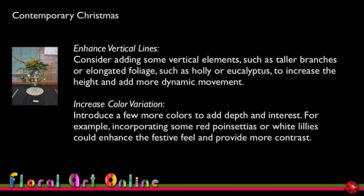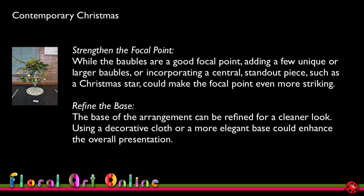I think I would put the poinsettia inside the vase to bring the focal point towards that red, and perhaps a couple of red baubles in the top of the design so the colour is repeated without detracting from the rest. The third suggestion is to strengthen the focal point — while the baubles are a good focal point, adding a few unique or larger baubles, or incorporating a standout piece such as a Christmas star, could make the focal point even more striking. I could put that inside the vase to make the focal point something you look into, and a Christmas star could be made from manipulated plant material.